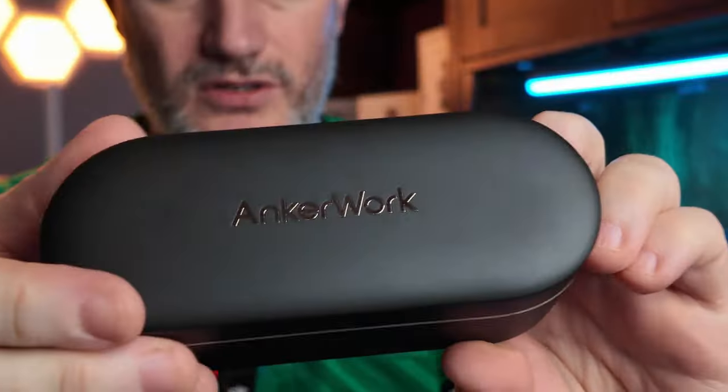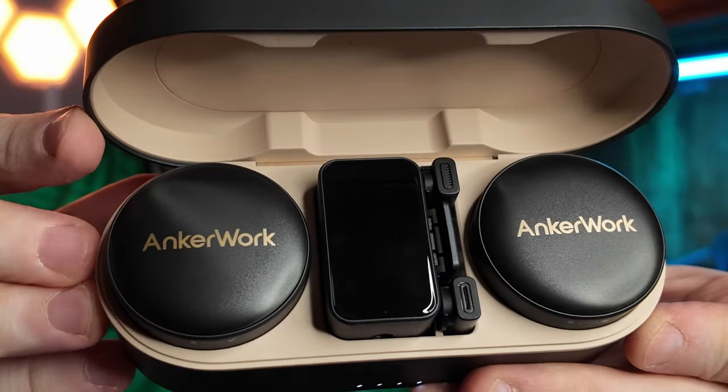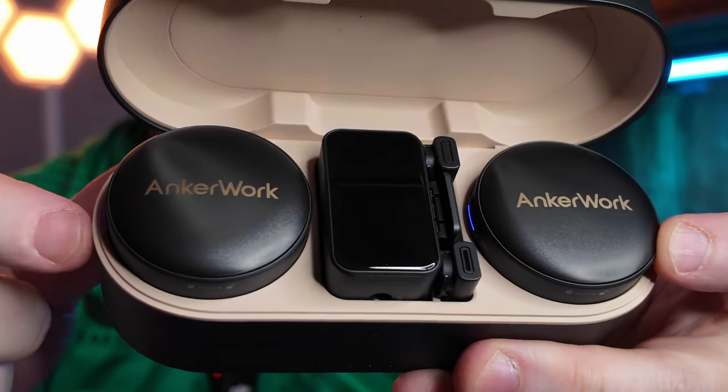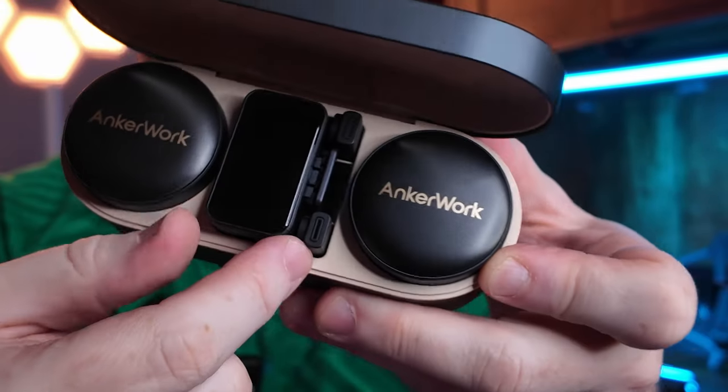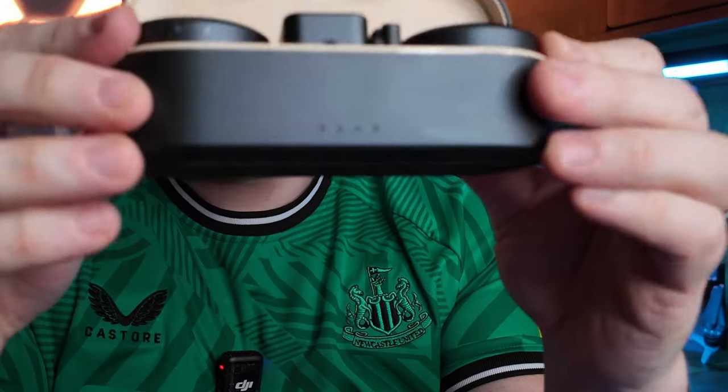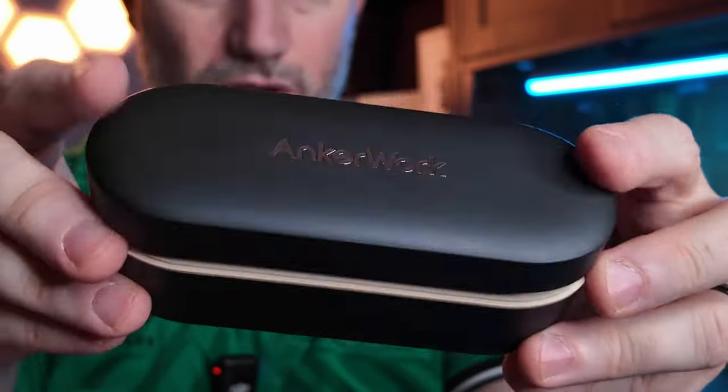So back to the reason for getting it — setting up for a podcast. Here's my dilemma. My first instinct was I already have one DJI Mic 2 and I had the Anchor Works system. Let's open this up. Pretty similar setup with two mics. I love the round design, the big touchscreen you get on this one. You can connect it to your phone, charge through the case — just a really cool system.